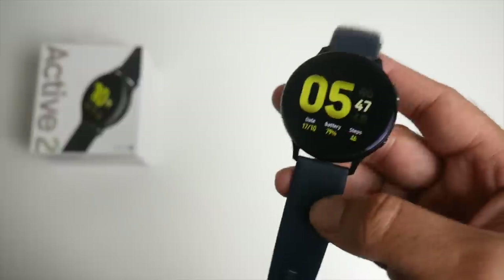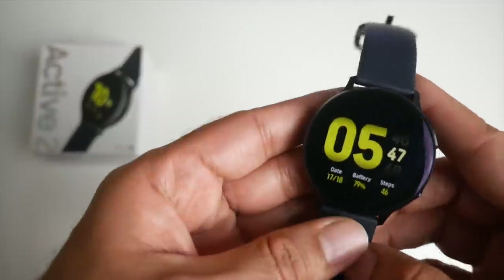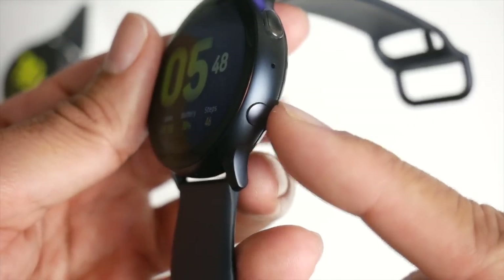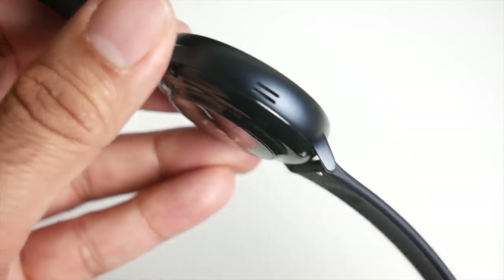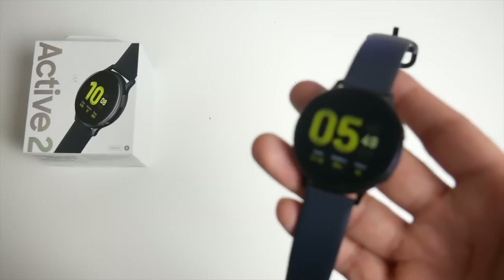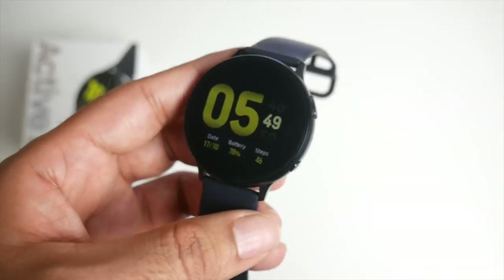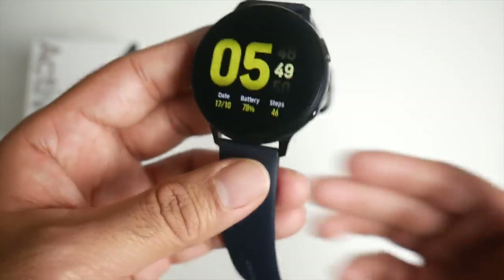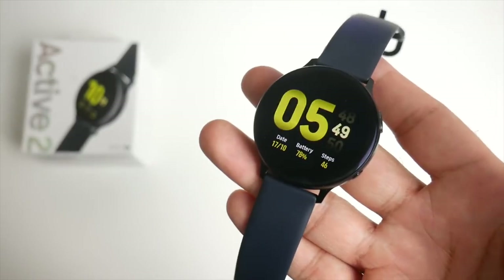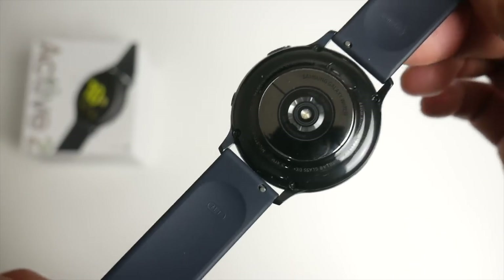So goodbye to big brother for now, and if you guys want to see a comparison of those two, let me know in the comments below. Coming back to the Active 2 — on the side of the watch we have a power button, microphone, and a back button. On the other side we have a loud speaker. The previous Samsung Galaxy Active did not have a microphone or speaker, and that was the biggest letdown. It's nice that Samsung has listened and given us the microphone and speaker, meaning Bluetooth phone calls can be taken directly on the watch — crystal clear and loud. On the back you have your heartbeat sensor, and this watch also supports wireless charging.